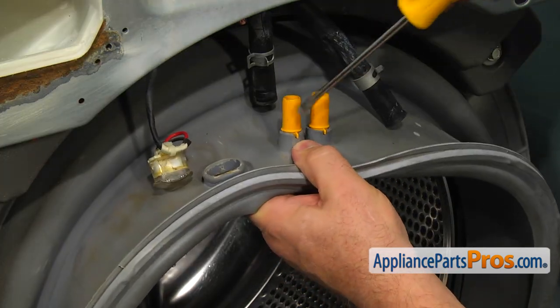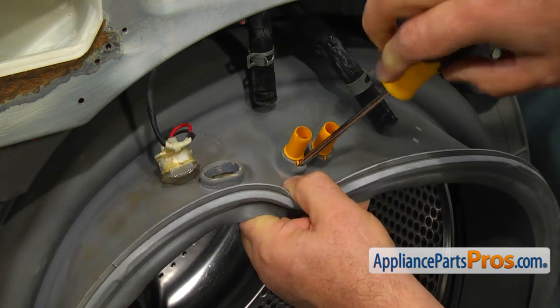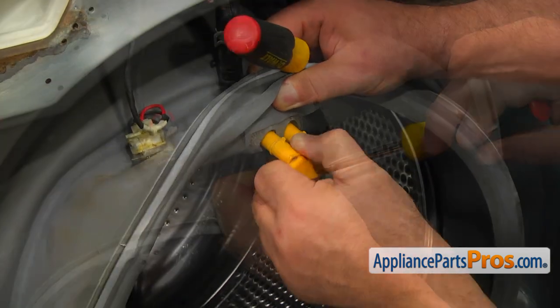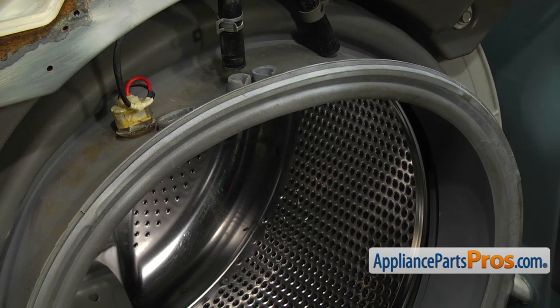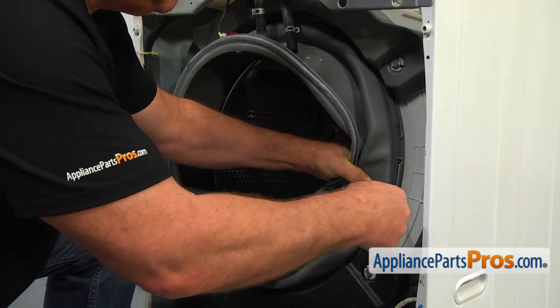Using the flat blade screwdriver, remove the nozzle connector. Now we need to remove the inner boot seal clamp. Using the flat blade screwdriver, pry the inner clamp off and remove the boot seal.